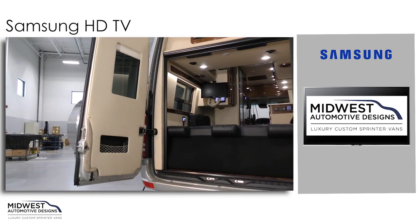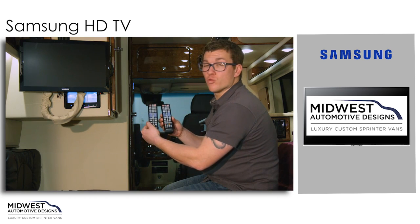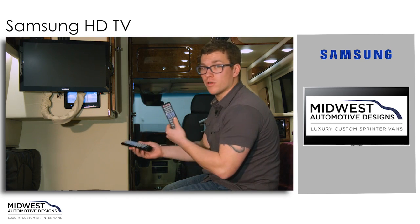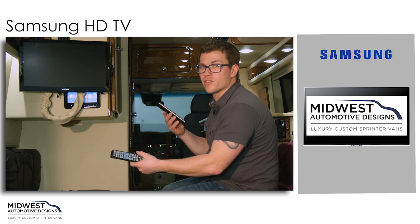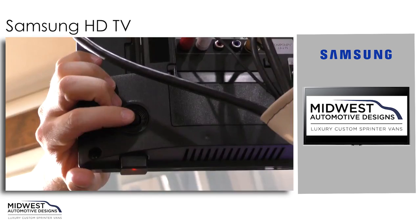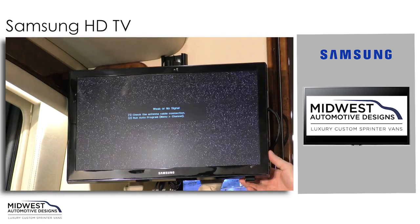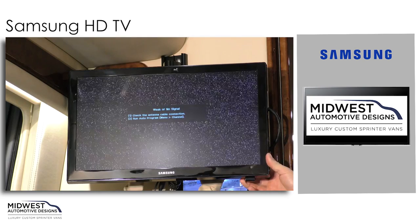We'll start with our rear TV first. You'll find that you have two remotes — they're interchangeable, so it doesn't matter which one you use for which TV. Besides using the remote to turn on the TV, there is also a toggle switch on the back lower rear corner of the TV that you can press to turn it on and off as well.